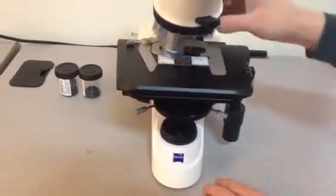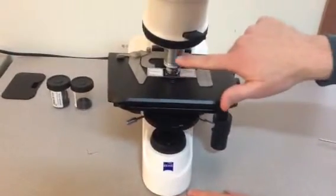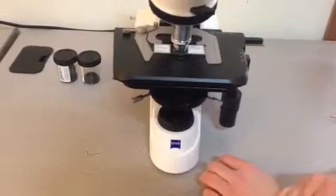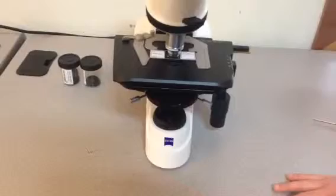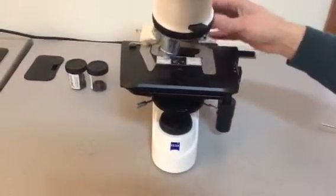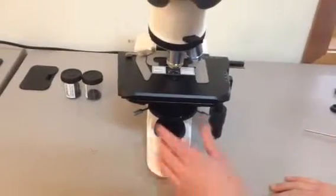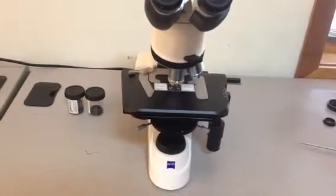When you're using 100x, you go to phase three. If you use that combination of objective and phase ring, you'll be working in phase contrast. The final setting on the condenser is DF, which is for darkfield — an oblique microscopy technique that also helps to contrast unstained specimens. To use it, all you do is engage DF. Note that darkfield only works at the dry objectives, 10x and 40x; it does not work at 100x. So those are your settings: brightfield, three phase settings, and darkfield.